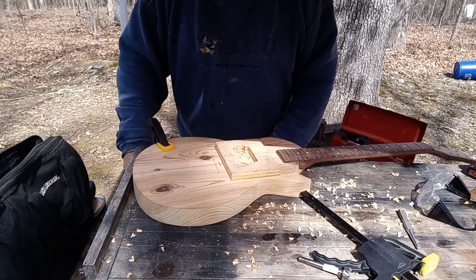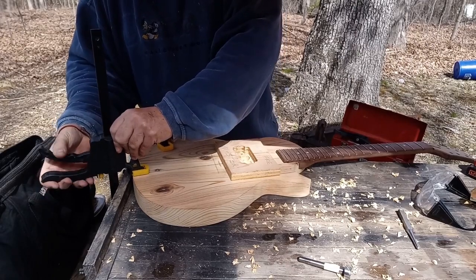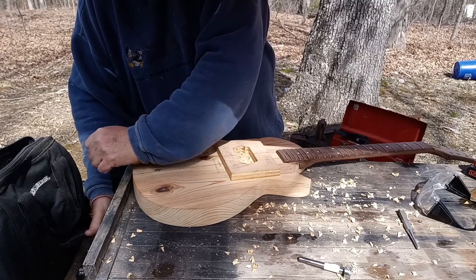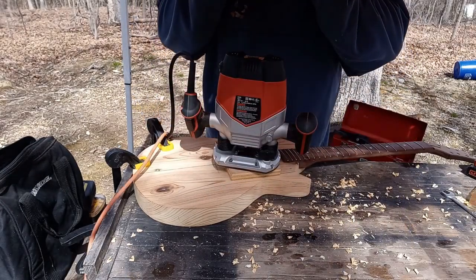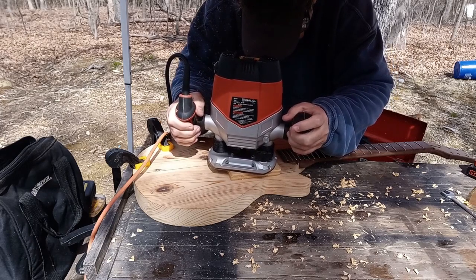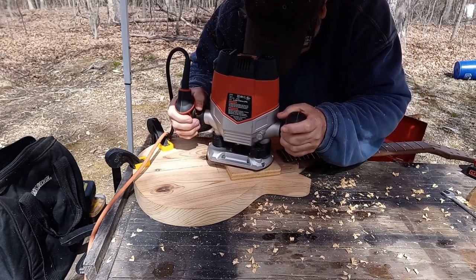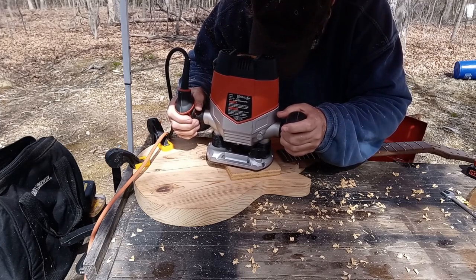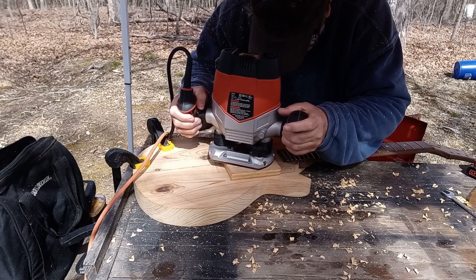That just makes sure that I get as much out of here as I humanly possibly can. Because the thing is, most people get in trouble with a router because they're trying to do more than that router should be doing — they're trying to hog off too much wood, and you get into trouble. You get hurt. Safety glasses. Very light passes, more light passes.